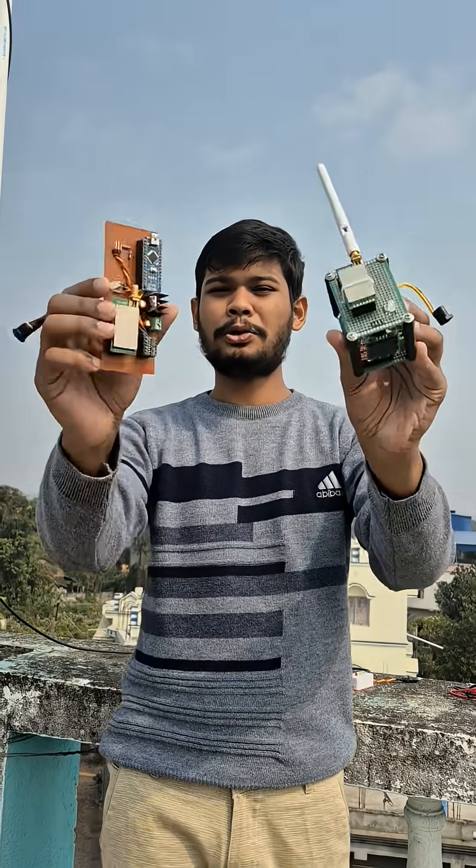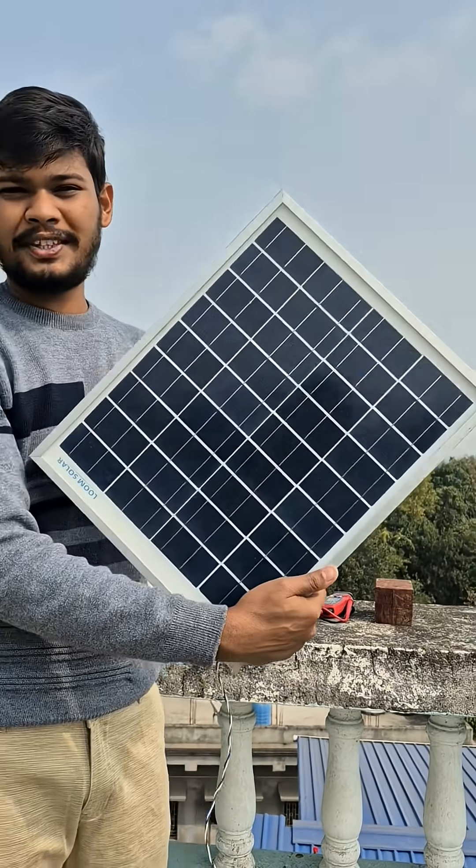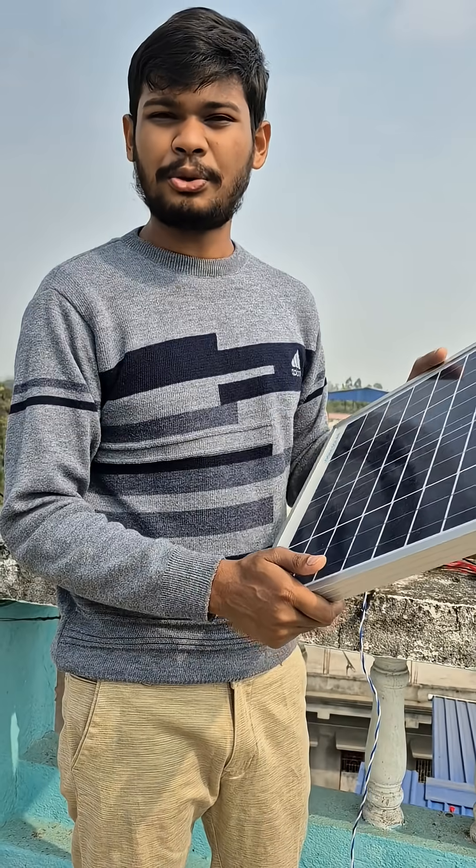These are my EYT32 LoRa transceivers — this is the LoRa transmitter and this is the receiver. In this video I am going to power up this transmitter using this 20 watt Lume Solar solar panel. Let's see how to do this.